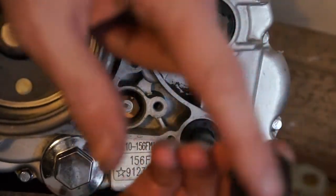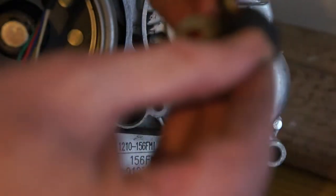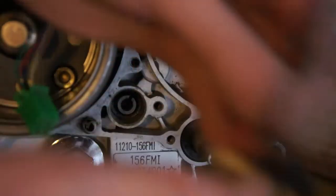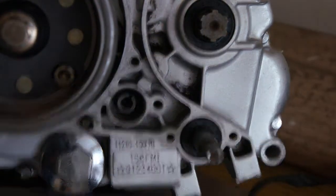Basically if you pull it off it's got loads of different connections, and obviously when it spins it makes a circuit and tells you which gear you're in. That's pretty interesting — I don't have that on many bikes. So that's it for that side now.